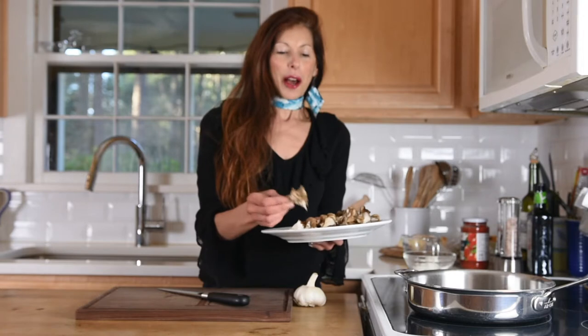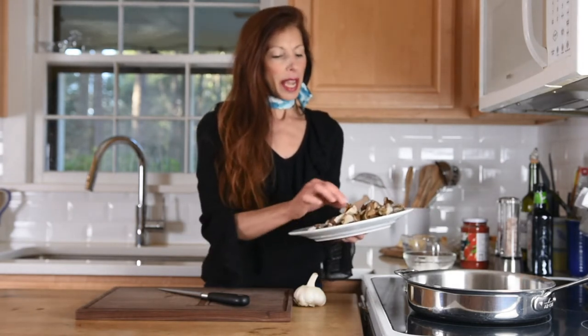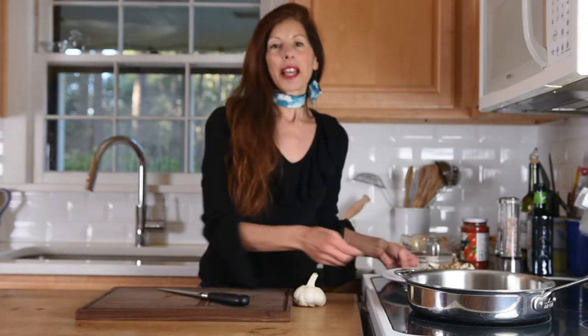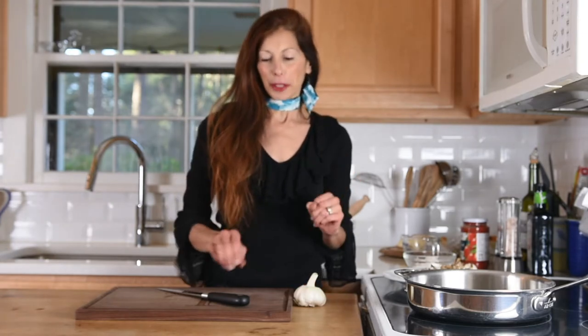They kind of have like a floret look to them. They're really cool. You can get these at a lot of markets. You can use other mushrooms too, but I really love these. I had washed them and just separated them into little pieces. I'm going to use that in the recipe and show you how to make this. It all comes together so well with the red sauce and it's something that's very hearty too.